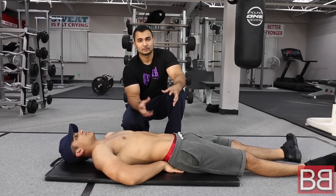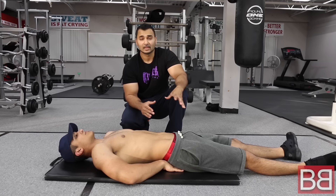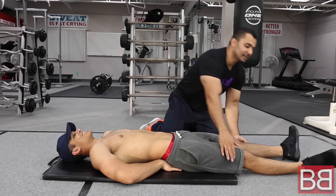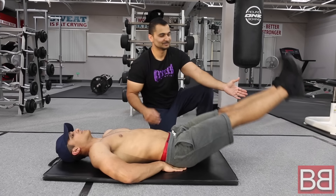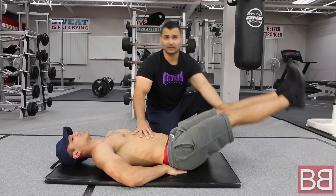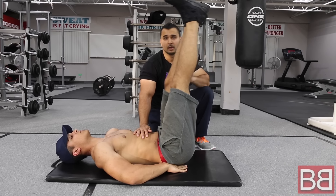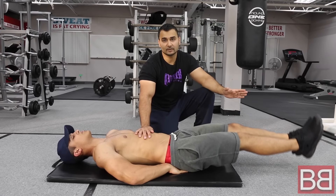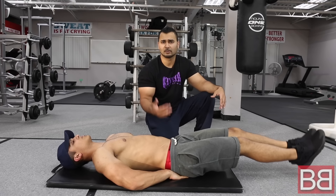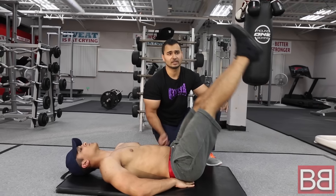In this tutorial, we will do leg raises. We are going to keep our legs straight — all the way up, squeeze, all the way back down. This is a very basic exercise called leg raises. There are 2-3 different variations you can do. This first variation is more like an advanced variation. If you don't have any problems with your back, it's very easy. However, if your lower back or core is weak, try the easier variation.